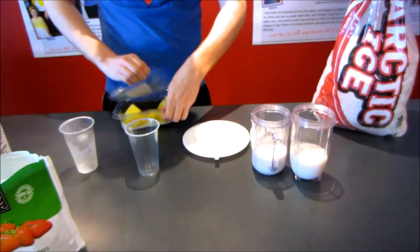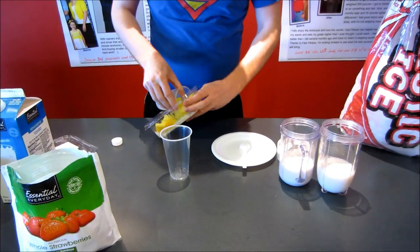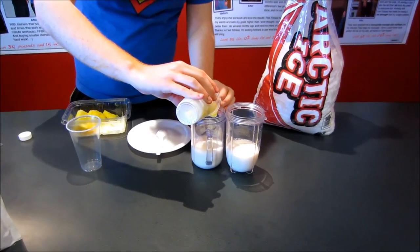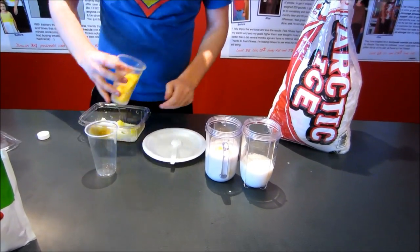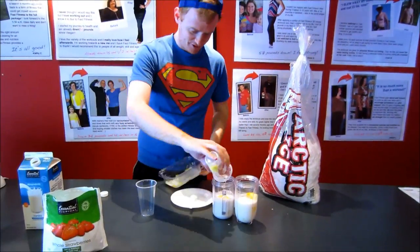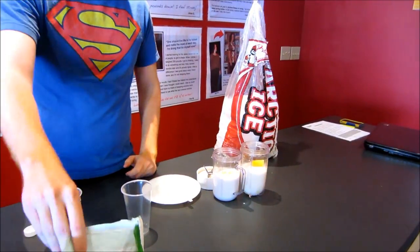Next we've got a half cup of pineapple chunks — already chopped up to save some time. Just estimate what looks like a cup. We're going to go a little bit more on this one because last time we tried it, it didn't taste a whole lot of the vanilla, so we're adding a little bit more.